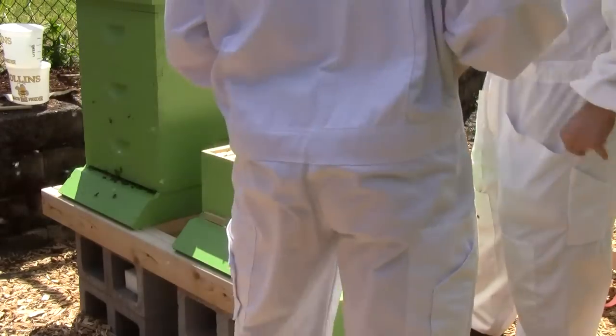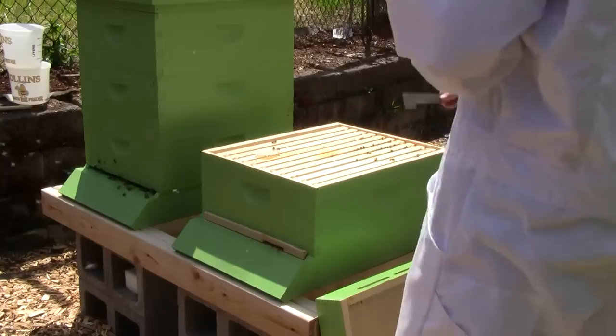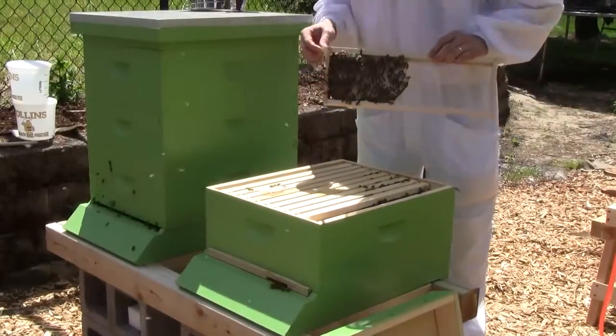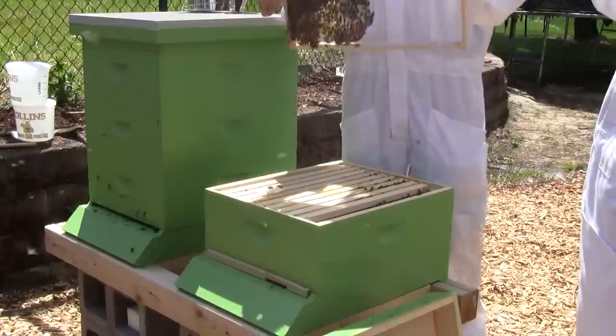There's a little bit of syrup in that. It's not falling anymore. After we have some brood with some capped brood here, tea mucks right here, and eggs.